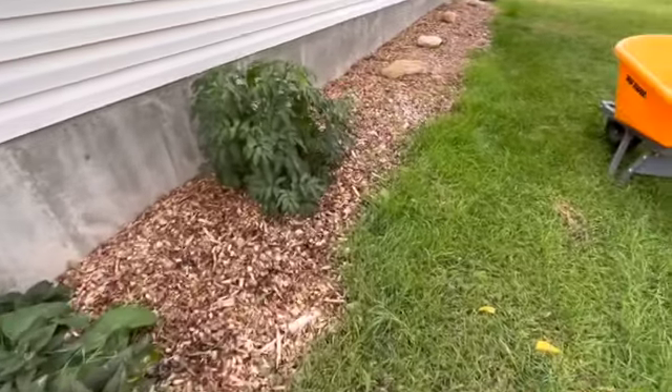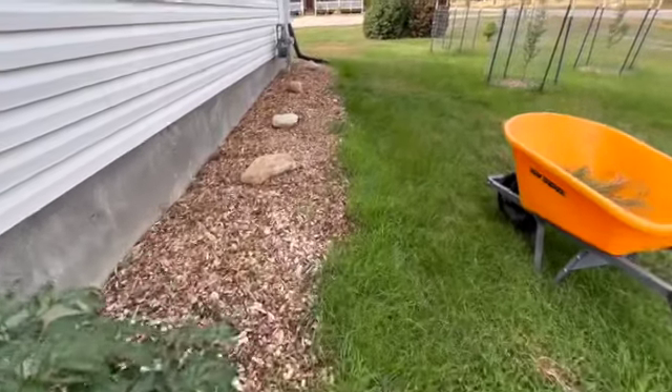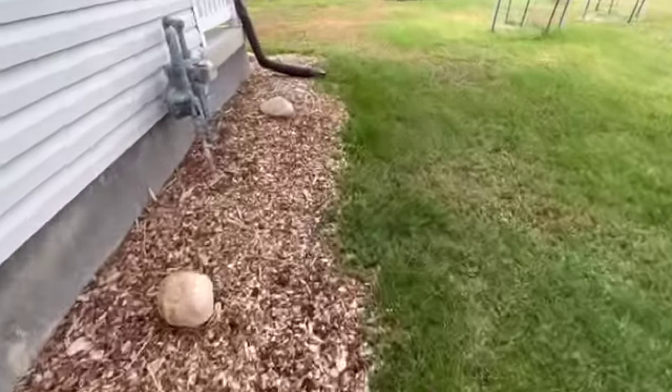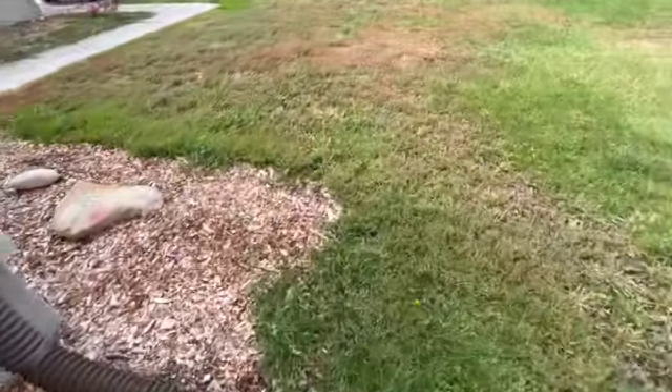I'm going to show you the before and after as I'm cleaning up around the house. Probably not the most exciting video, but to me it's exciting because it makes everything look really ship shape. The grass has really come back on this side of the yard just by watering and a little bit of weed and feed.